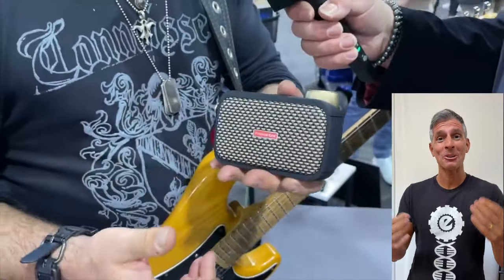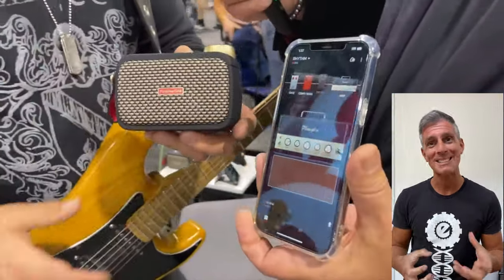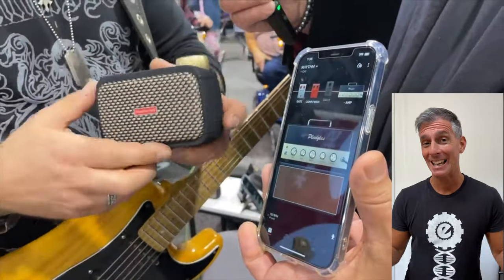It is the most small amplifier in the history. The Marshall? No, it is the most small amplifier. It is incredible.